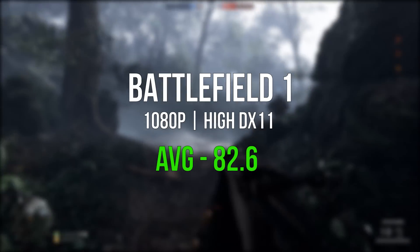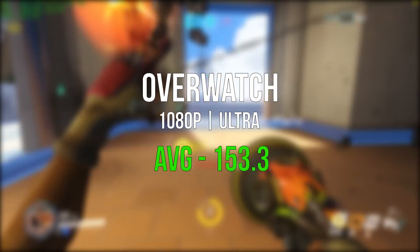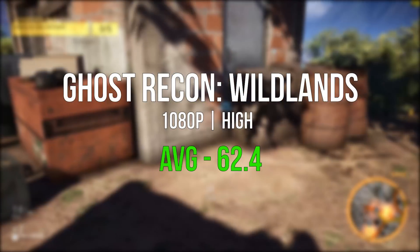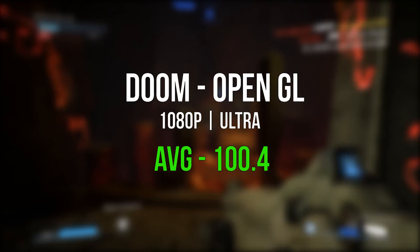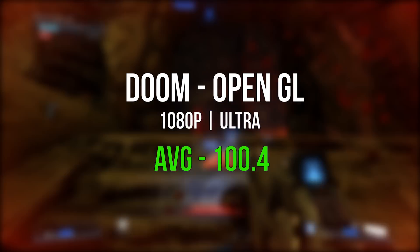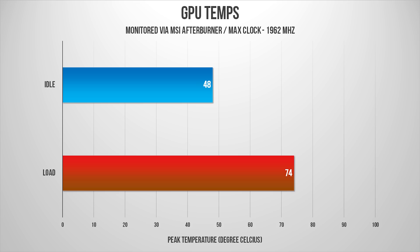On to gaming: Battlefield 1 at 1080p set to High averaged around 83 frames per second. Overwatch at 1080p set to Ultra averaged well over 150 frames per second. Tom Clancy's Ghost Recon, a slightly more demanding title, taxed the GTX 1060 at 1080p High settings, averaging just a tad above 60 frames per second. Doom at 1080p Ultra did really well, averaging around 100 frames per second. Overall, you're looking at a really capable gaming PC for 1080p — and in some cases you could push it to 1440p, but be mindful of the settings. The GTX 1060 SuperClock was idling around 48°C, reaching a max of 74°C during gaming, with core speed hitting up to 1962MHz during Ghost Recon.